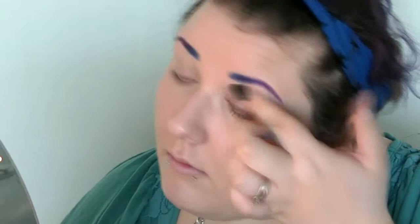Next to prime my eye, I'm actually going to be using Too Faced Eye Insurance, and then I'm going to place that all over my lid and rub it in. I'm actually going to apply some under my eye also — not under my lid, that would be painful probably.